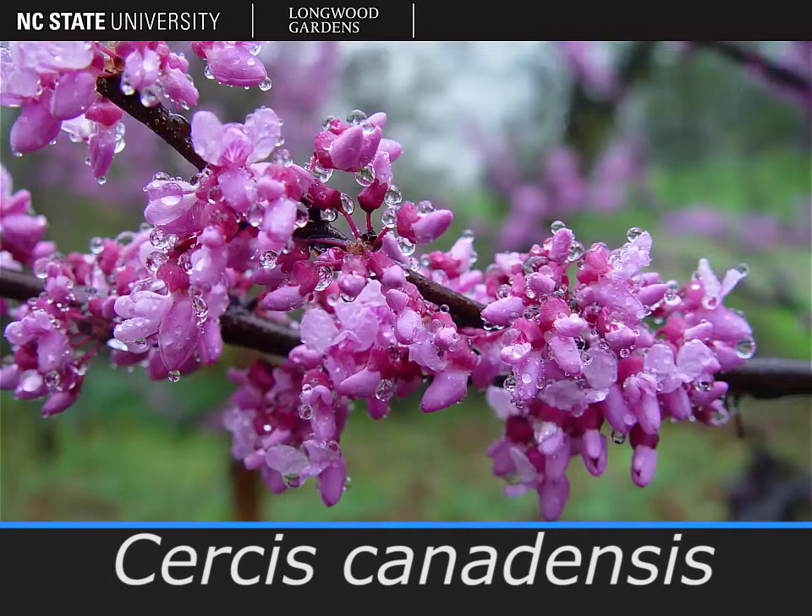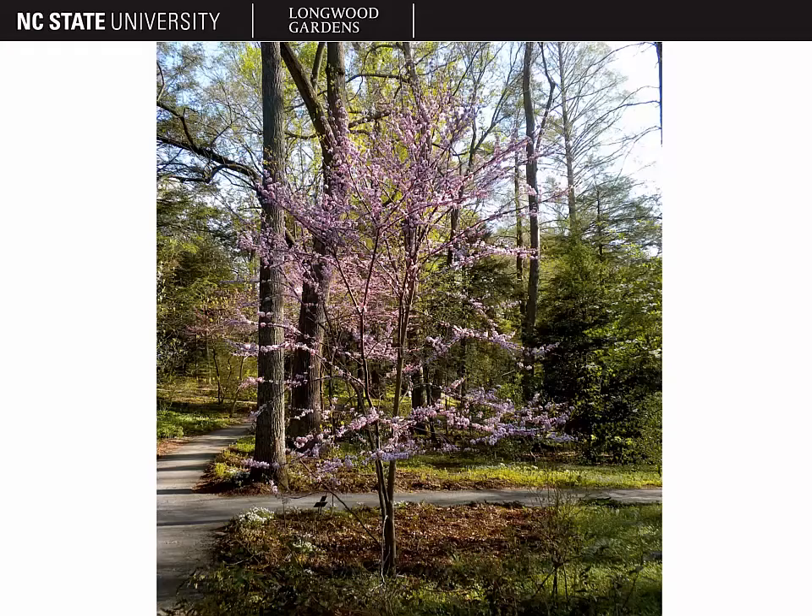The plant pictured here is Cercis canadensis, the eastern redbud. Here you can see the form of this small tree. It gets 20 to 30 feet tall and it's usually single trunked, although that trunk often does fork as shown here. Generally, this small tree has a round-topped habit.